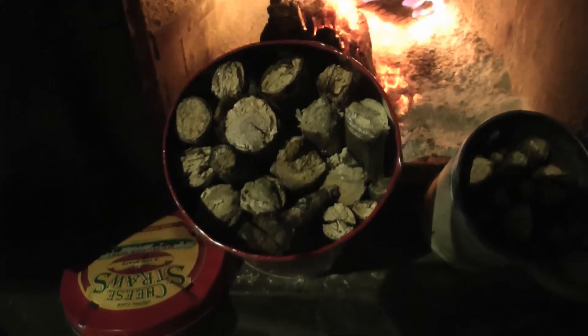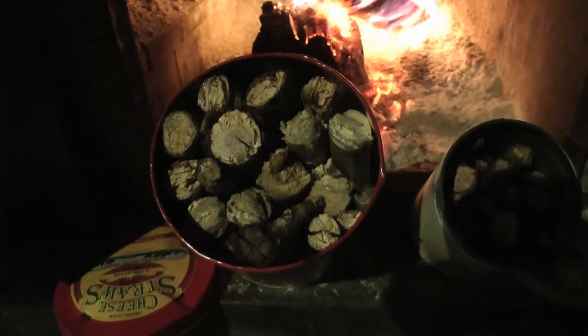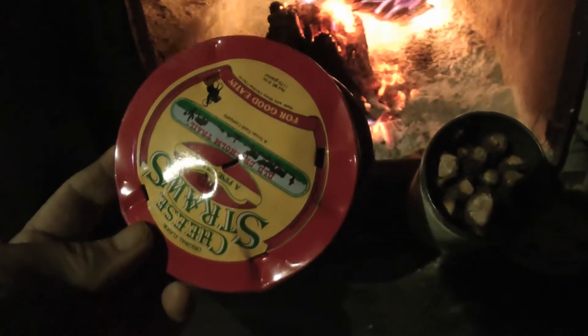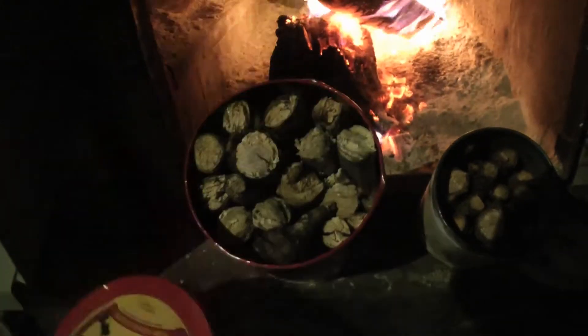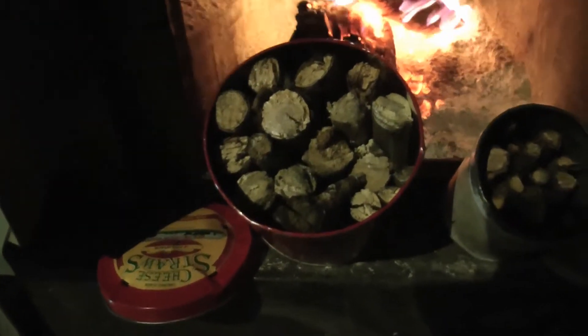Now I'm going to be using this larger container. I don't know if it's going to get completely done in the middle or not, but I'm going to give it a try. I punched four holes in the ends and one in the center — five holes total — for the gases to escape.